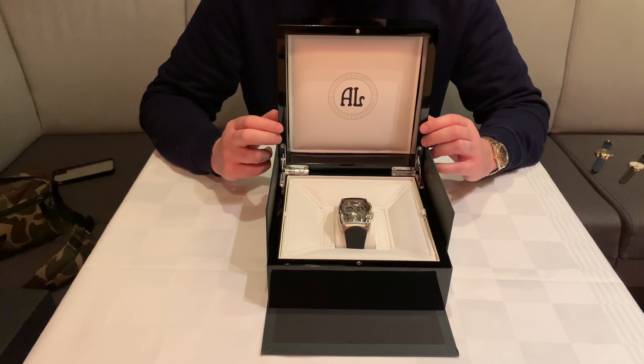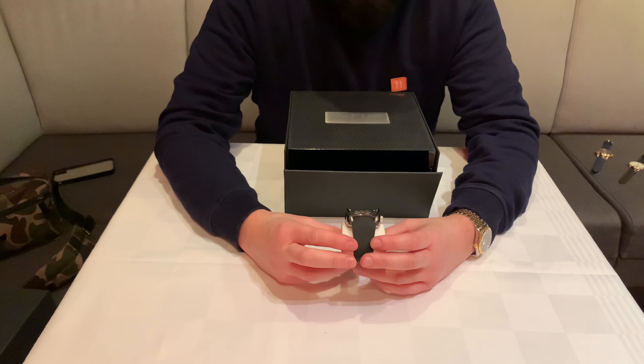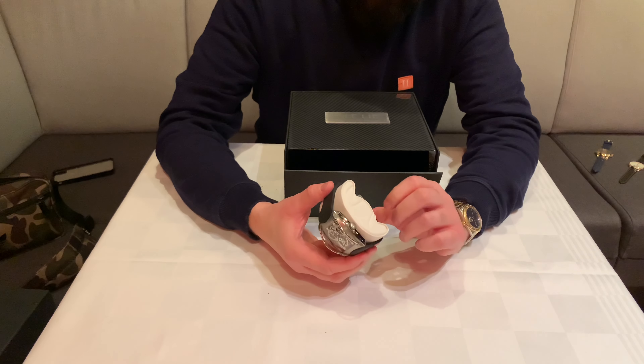Hi everybody, this is Serp Kjer back another day with another unboxing. Today I have something very special for you — something that I've been wanting to show you for I think six years, maybe even seven years. I got some really cool things to show you and I'm the first one on YouTube to show you this.